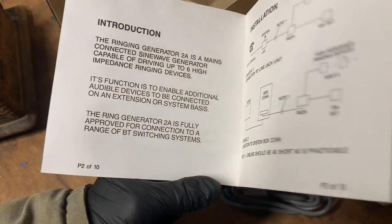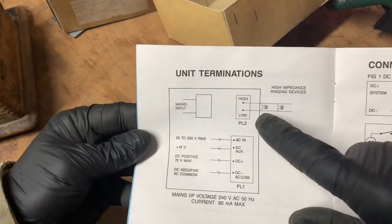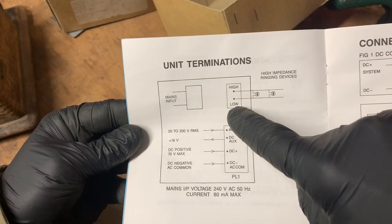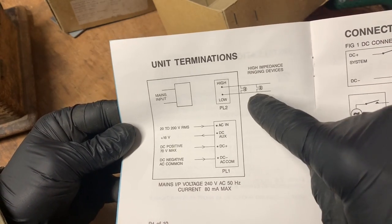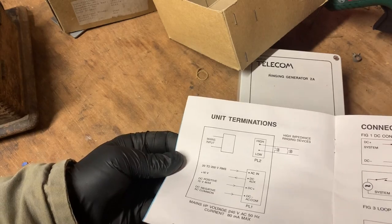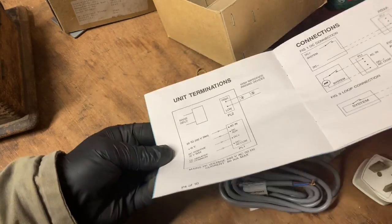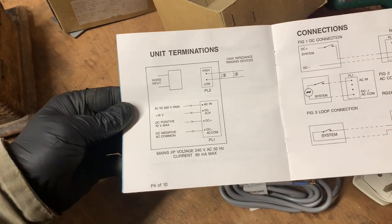This basically generates the ringing signal. The output is for high impedance ringing devices, which is what that bell is. Essentially, you couldn't just plug a bell like that — or multiple bells — into the telephone line because there wasn't enough ringing voltage or current to ring them all. So you'd need something like this to repeat that ring signal down the line.